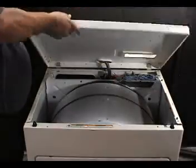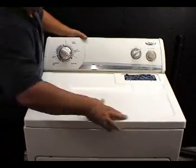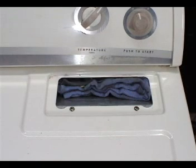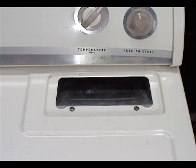Lower the top panel, set it in place, and tap on it to lock it in place. Secure the lint filter housing with the two screws, remove the rag, and put the filter in place.